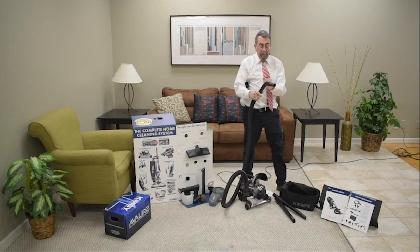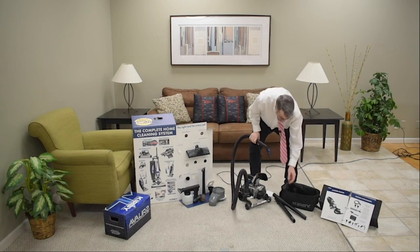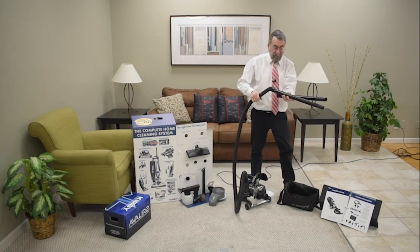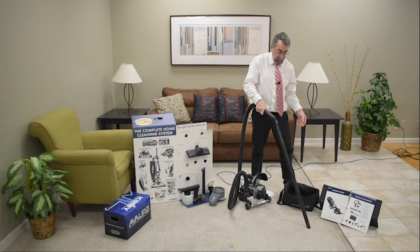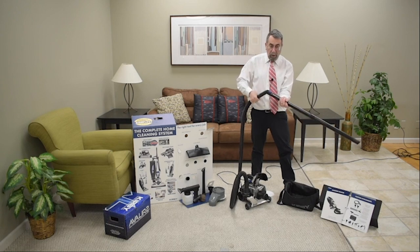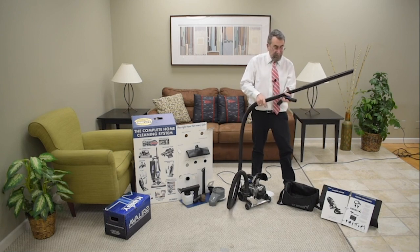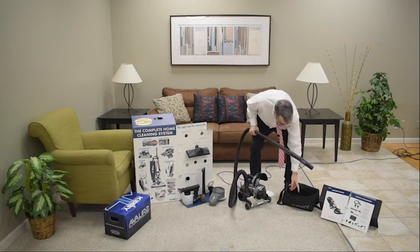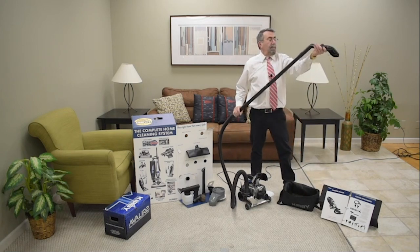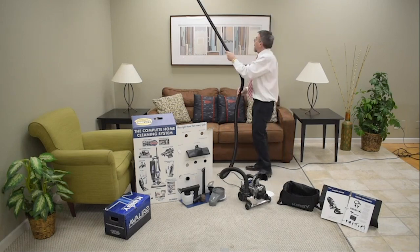With your extension wands on most vacuum cleaners, the attachment points down toward the floor. With the Kirby we call it the floating elbow — put this here and it allows you to go up above, making it really easy to go over the top of doorways, ledges, archways, and picture frames.